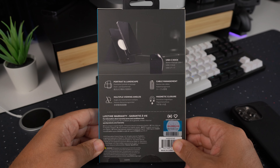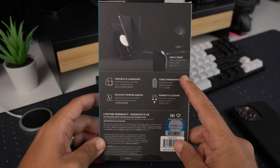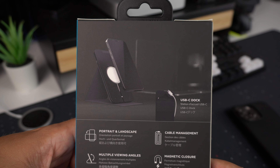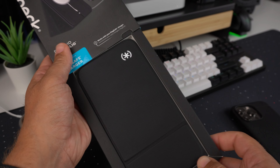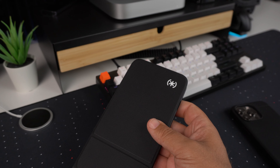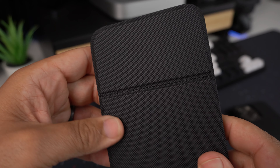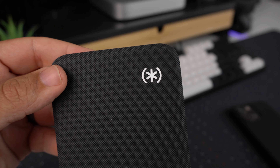On the back there's a little breakdown — it mentions portrait or landscape mode, a cable management system, magnetic closure, and multiple viewing angles. There's a picture of it once again. So let's go ahead and get this out — pretty simple, just slide it out and pull it out. It's a pretty nice little thing here with a really nice grippy texture on the front and back.